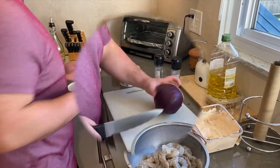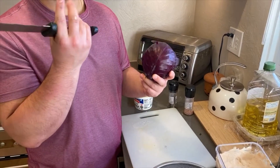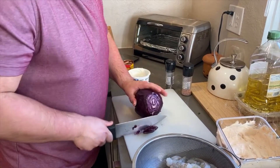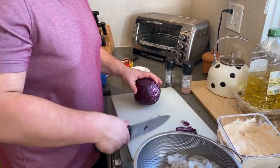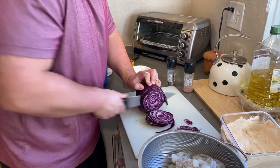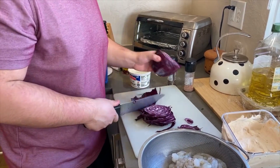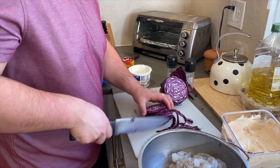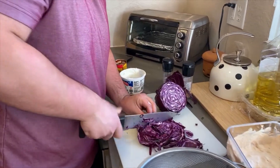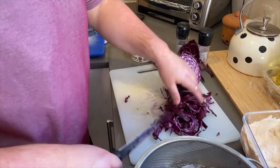So this is red cabbage. It's going to bring out color, it's got a lot of flavor, and that crunch that you want with your taco. So we're just going to cut the top there and now we just shred. Beautiful. Red cabbage is prepared — a little messy, but that's all right.